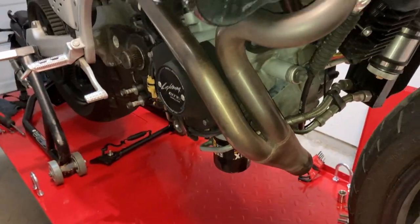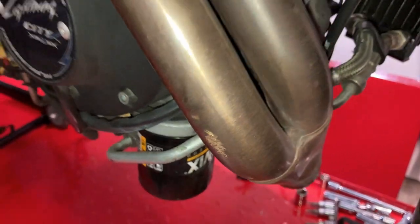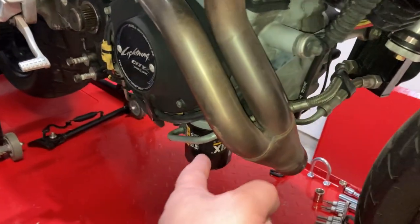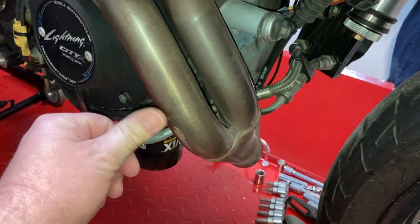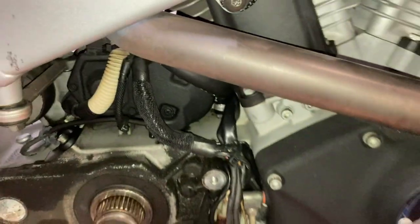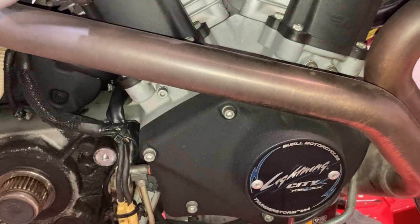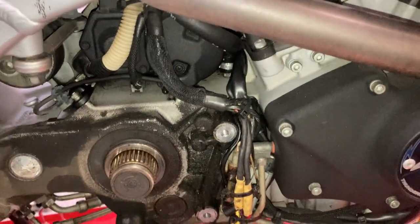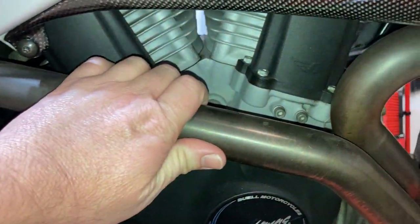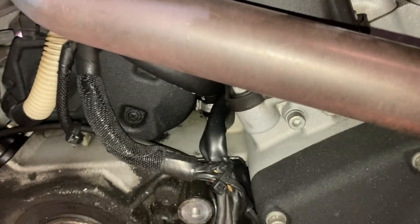Got to figure out what we're gonna do with this pipe — it does have some rash on it right there. I might be able to get it media blasted, or I'll just wrap it. The wrapped headers looked good at first, then they look like crap as time goes on — they end up getting furry. The nice thing about wrapped headers is that it keeps the heat in the pipe and helps keep it off the stuff around the pipe.